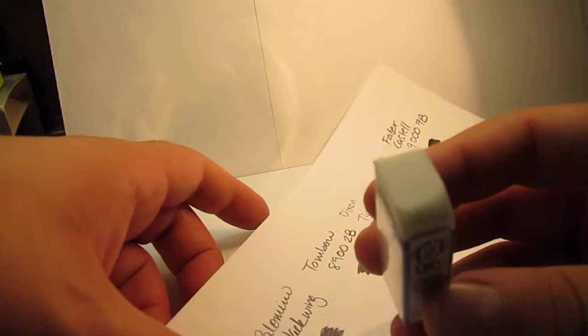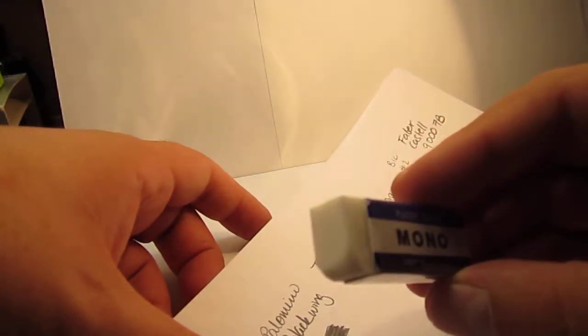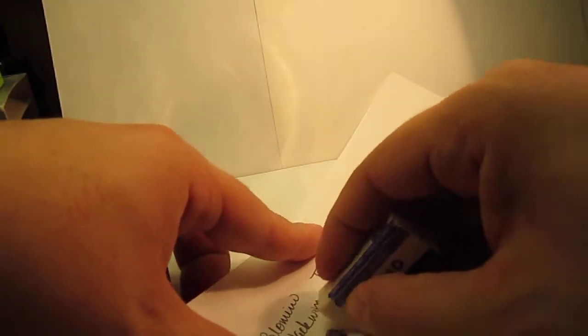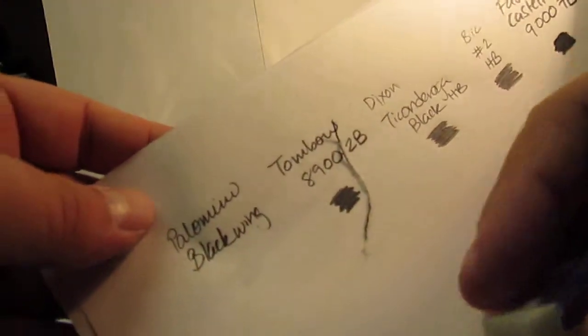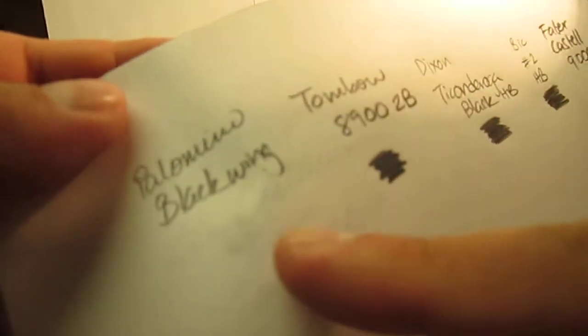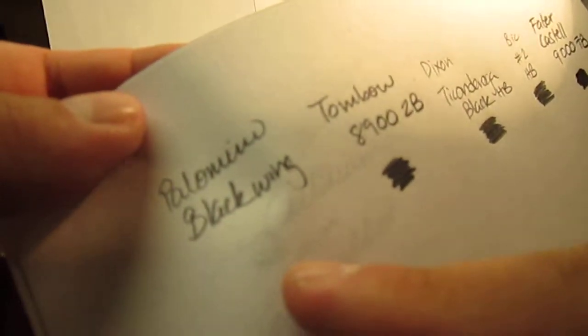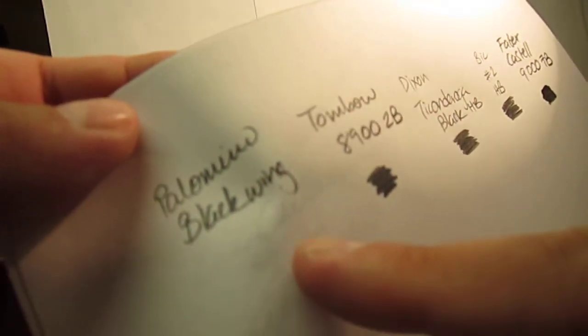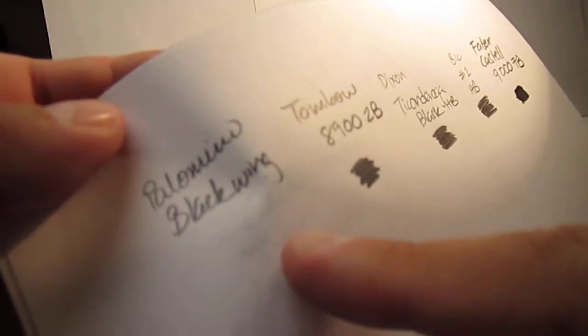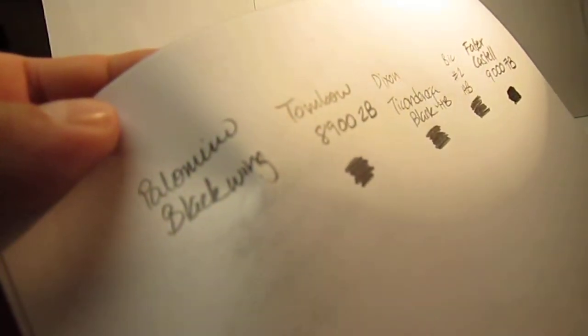First, the Palomino Blackwing — the eraser is pretty much clean, no need for rubbing. The Palomino Blackwing was fairly erased with just some minor ghosting. The Palomino is a fairly dark lead pencil, so this is pretty good considering that.